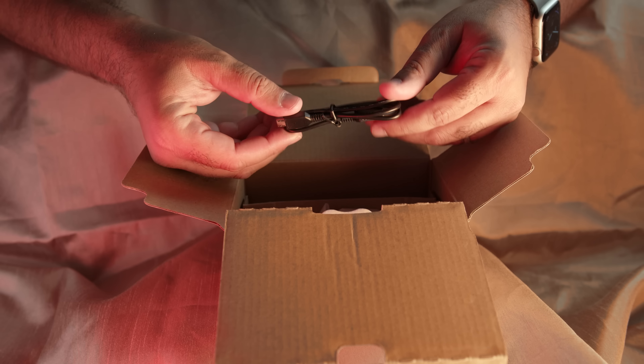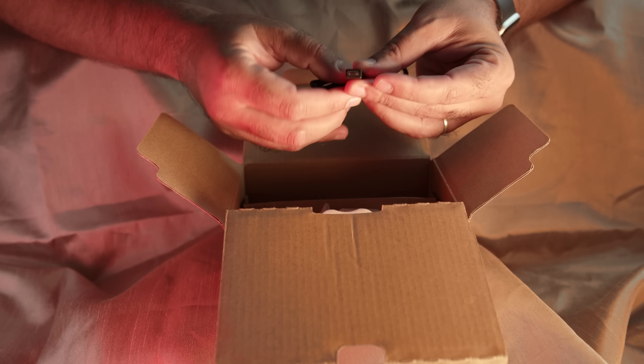Next you got the cable. It charges through USB. It doesn't come with a wall jack, but that's not necessary — we have so many USB plug-ins right now. You just use any of those and you're good to go.